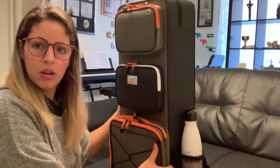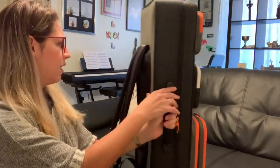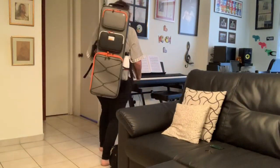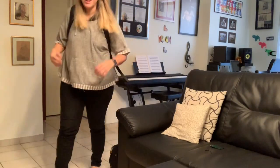There we go! This feels good — this doesn't feel that heavy. Let me carry it to show you how it feels. Even if you're carrying cables to connect your violin, you still have extra storage for that. This really doesn't feel that heavy. Let me show you how it looks from the front and back.